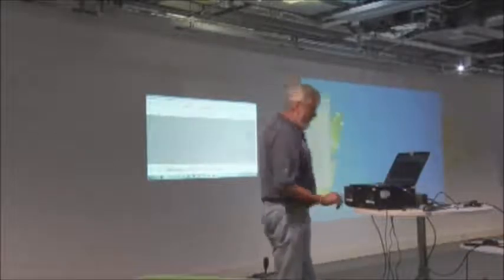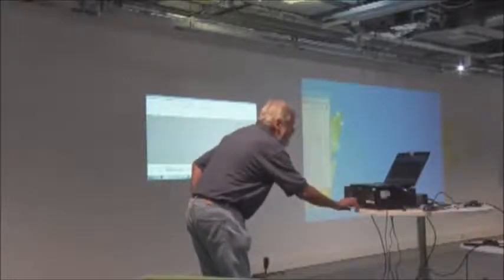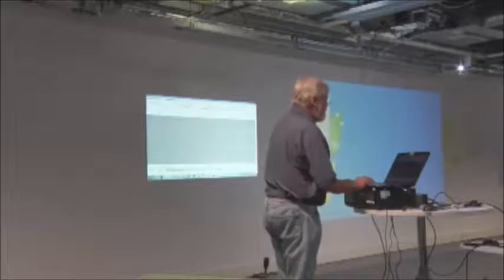So let's start doing the capture here. We're not going to do the whole lot — we're just going to do a little practical demonstration. So we'll play that and start on record.